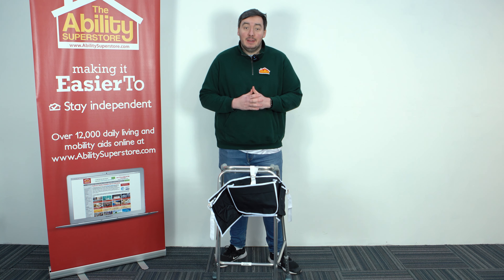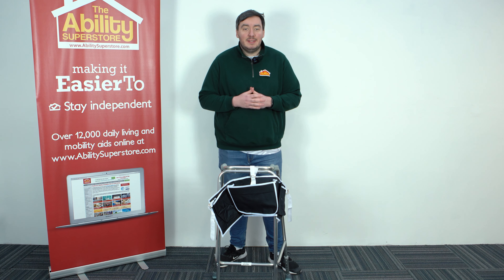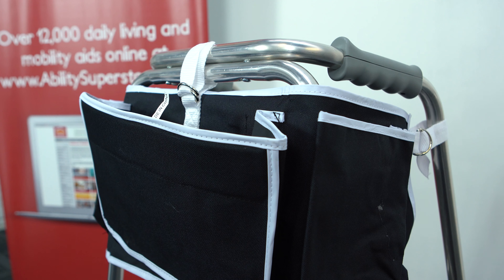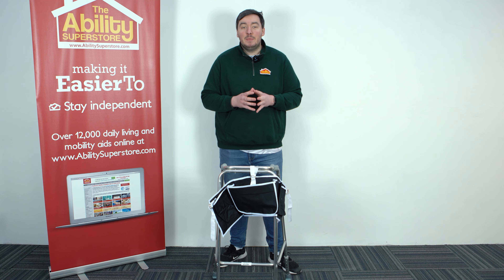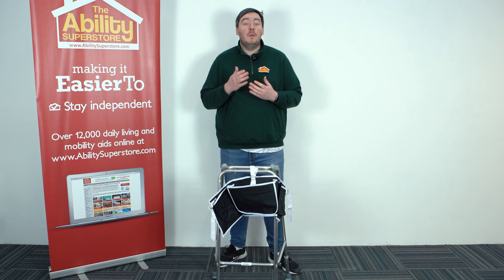Why would we get an apron bag? Well, this apron bag provides you lots of space and utility for your existing walking frame, whether you're indoors or outdoors. It's watertight, water-sealed, and it has plenty of pockets that you can keep a multitude of things in. It's great for indoors because it's nice and easy to put on, and it's great for outdoors because it is weatherproof and watertight.